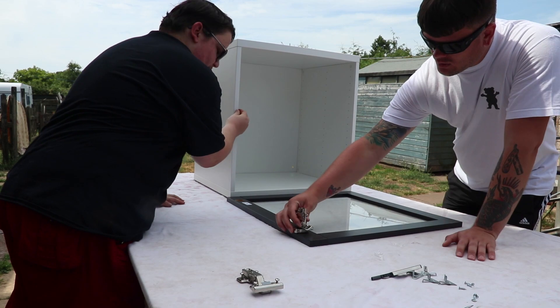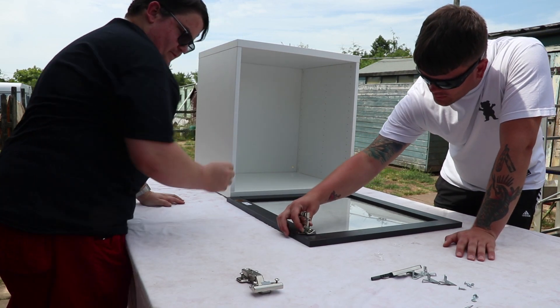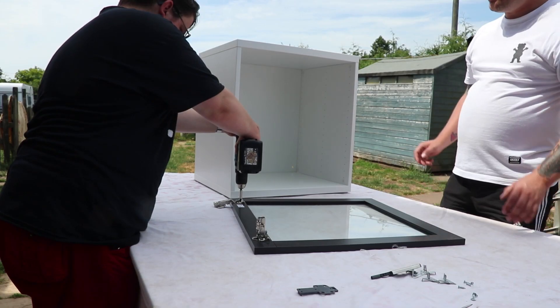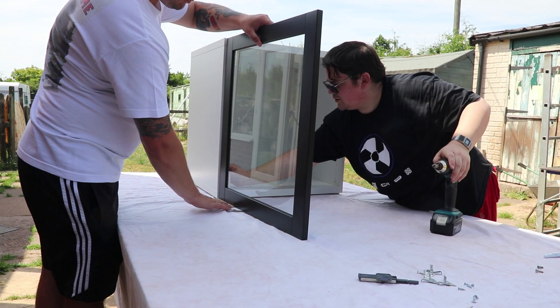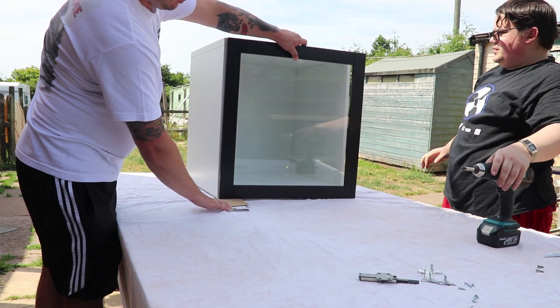One thing to note here if you're doing this project yourself is the hinges actually line up perfectly with the holes inside the box itself that would normally be used for shelves. So no drilling required.